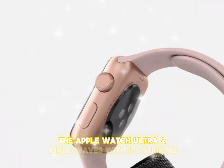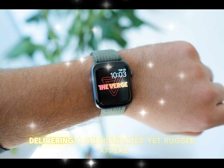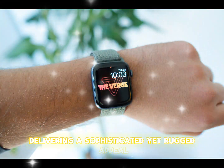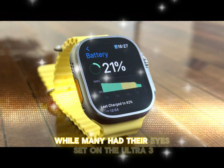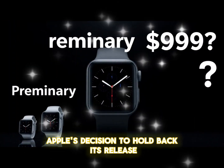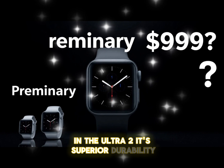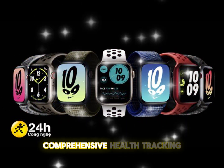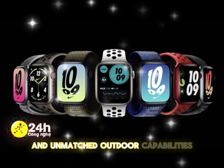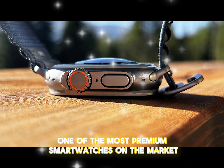The Apple Watch Ultra 2 made waves with its striking black titanium finish, delivering a sophisticated yet rugged appeal. While many had their eyes set on the Ultra 3, Apple's decision to hold back its release has only amplified interest in the Ultra 2. Its superior durability, comprehensive health tracking, and unmatched outdoor capabilities make it one of the most premium smartwatches on the market today.